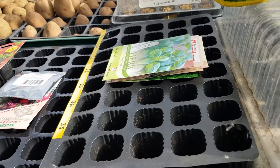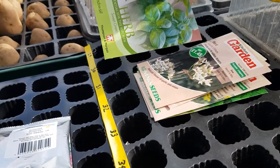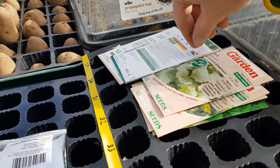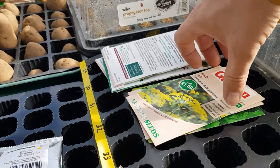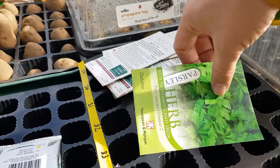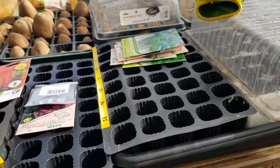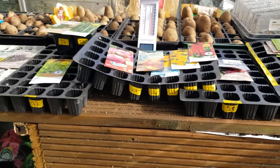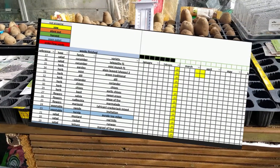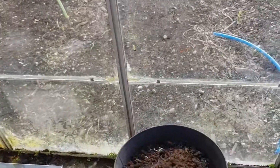And here I'm going to have my herbs — basil, garlic chives, chives, coriander, dill, mint, and parsley. I'm going to do a row of each of those. They've all been programmed into my spreadsheet so I know what seeds are what when I take the packets away.